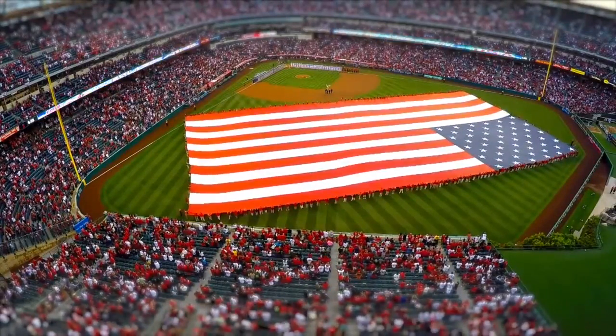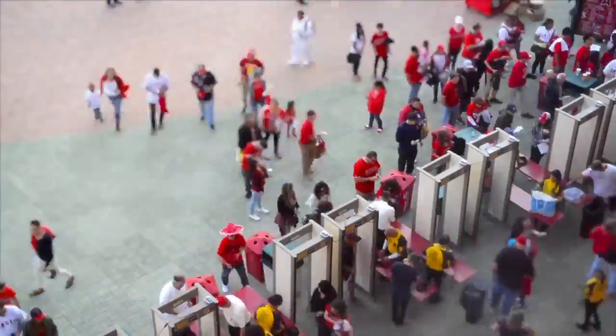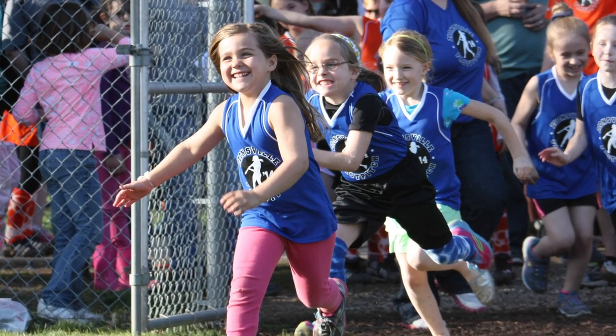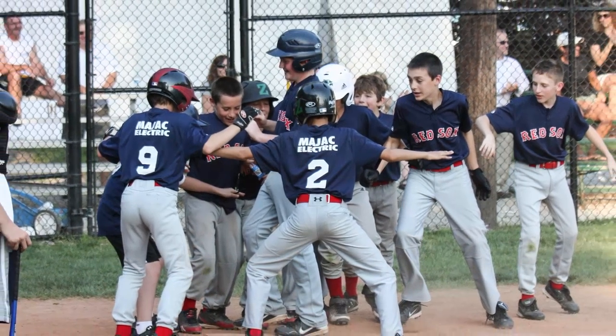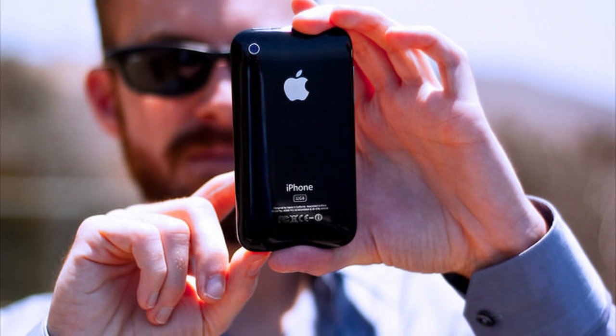It's baseball season here in America. Professional stadiums are getting packed with thousands of hot, bloated, sweaty fans chowing down on the nearest grease-filled foods. And 2.6 million adolescents from the ages of 6 to 12 are having a blast learning the ins and outs of baseball while their parents frantically try to take a video of their kids at bat with their iPhones.